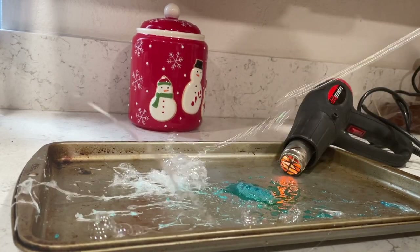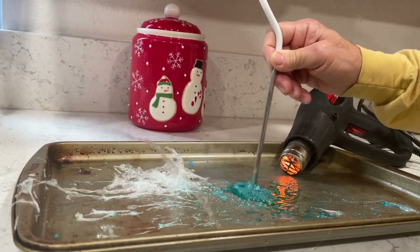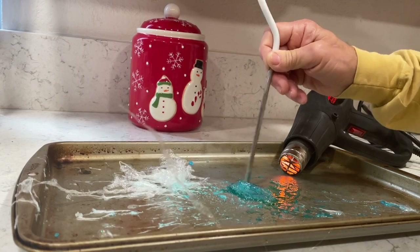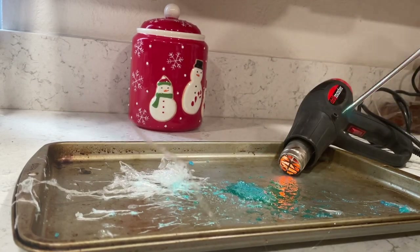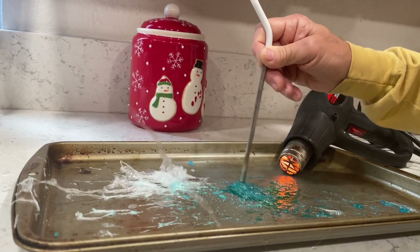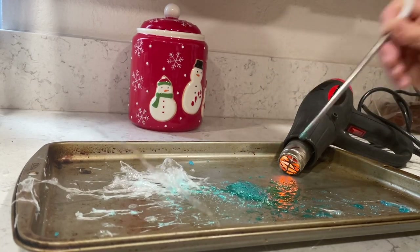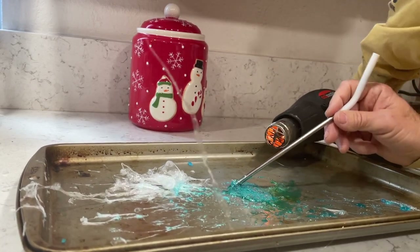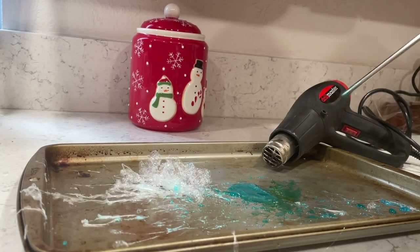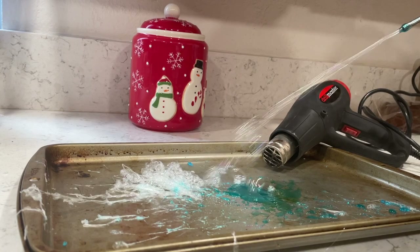Now for the science behind it — what's interesting about this kind of candy is it's actually considered glass. Glass is any non-crystalline transparent solid. Because Jolly Ranchers use corn syrup to prevent the sugar from crystallizing, it makes it a non-crystallized transparent solid — essentially sugar glass — and you're able to blow bubbles with it, which is pretty cool.